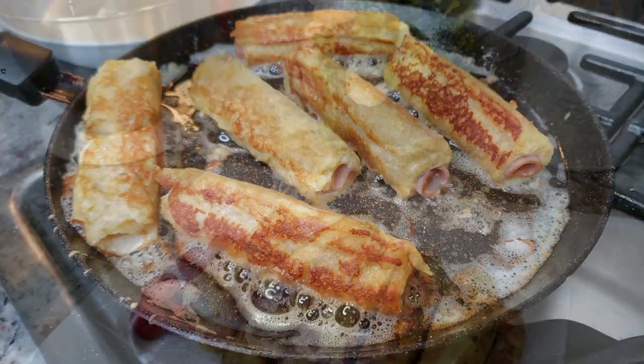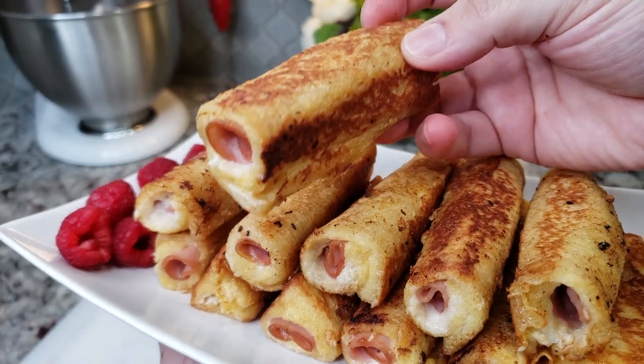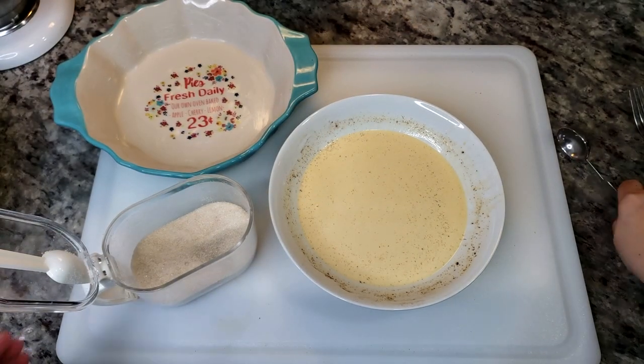Once they are done, you can garnish how you like — sprinkle some powdered sugar, extra ground cinnamon, and drizzle with maple syrup. It's so good. Now for the leftovers, I'm going to use the leftover egg mixture.